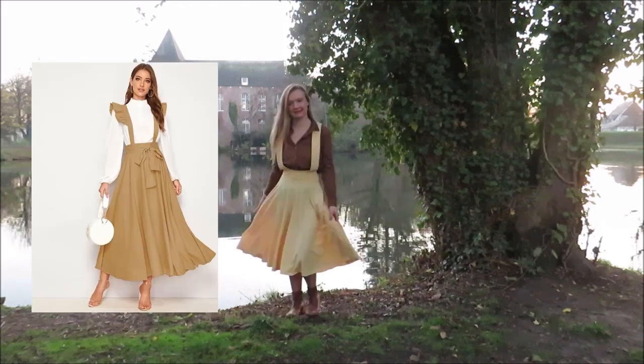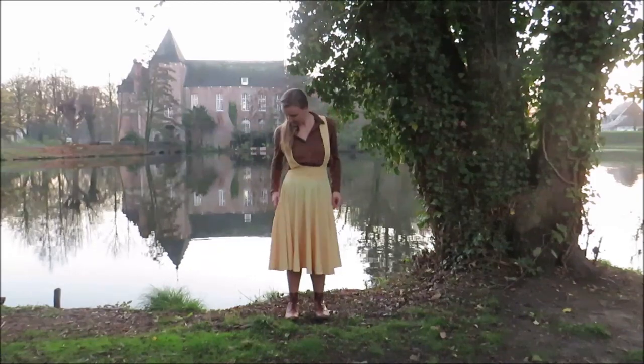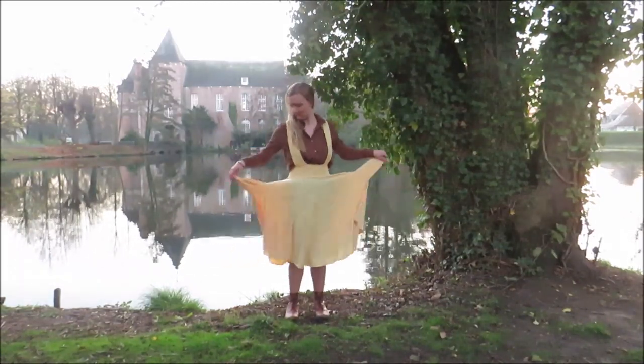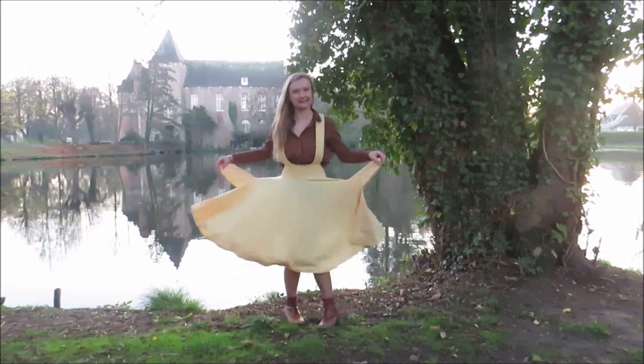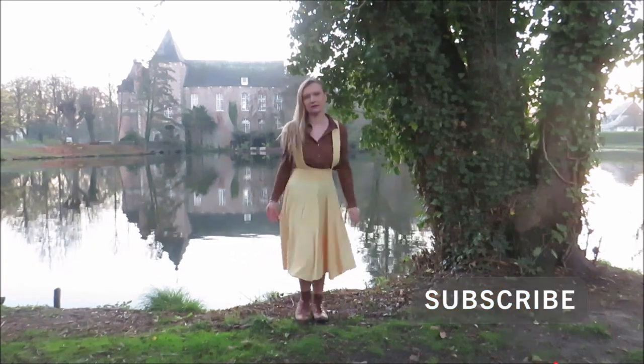I found this design on Pinterest — it's one of those orders from a Chinese fast fashion brand. As I don't buy fast fashion anymore because they don't treat their workers or this planet in a decent way, I decided to make my own version out of secondhand fabric. Okay, time for me to stop talking and start sewing.